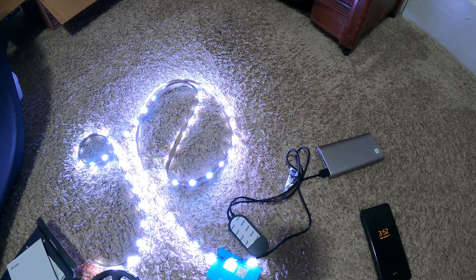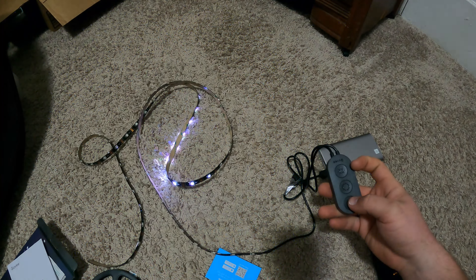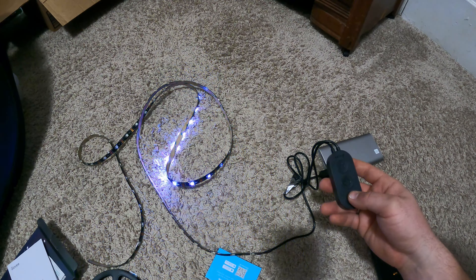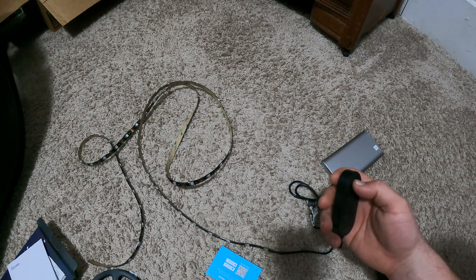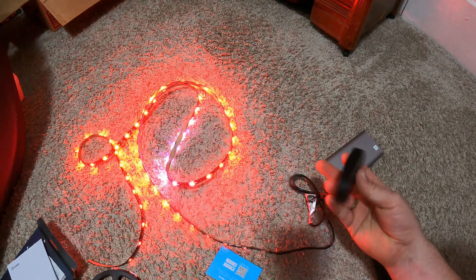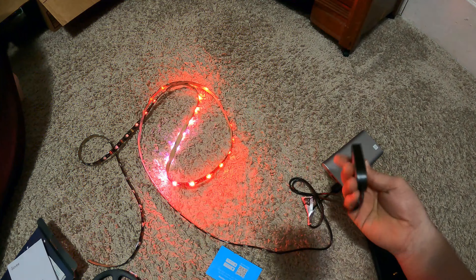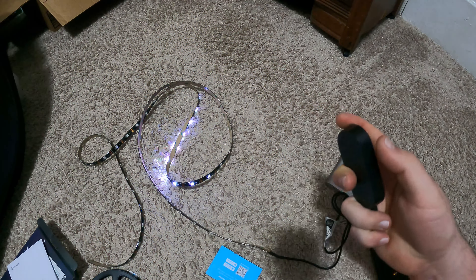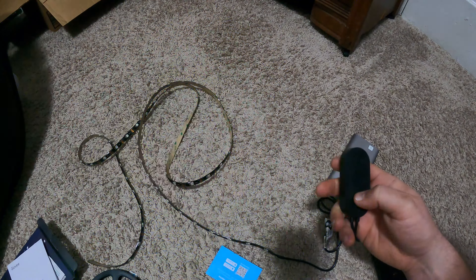We have a light — looks like all of them are working. It shut off. Looks like it's on music mode right now. If I tap this — there must be a microphone in this somewhere. There it is, microphone's right on the side. Okay, I don't want it on that mode.